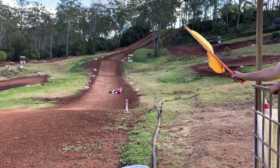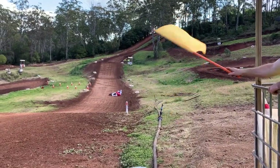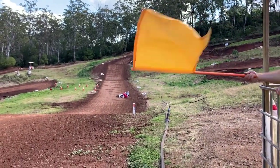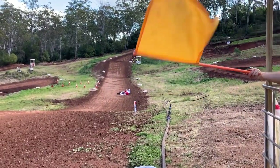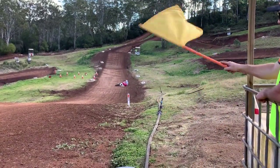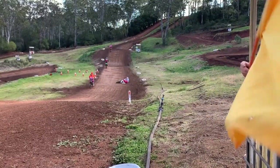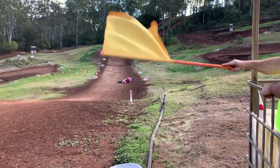In this situation we have a downed rider and our flag marshal in front of us is doing the right thing by waving his yellow flag. But up ahead you will see the yellow flag being waved after the crash — please do not wave the yellow flag in the position after the crash, as all this does is confuse the riders. This is the same scenario done in the correct manner: our flag marshal in front of us is waving his yellow flag in a figure 8 configuration, while our flag marshal further up the track is holding the green flag to advise the riders that the track is clear.